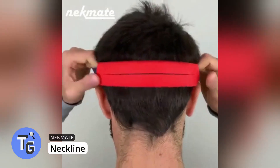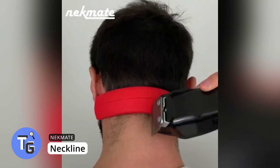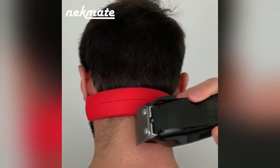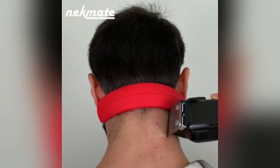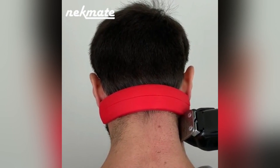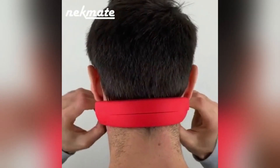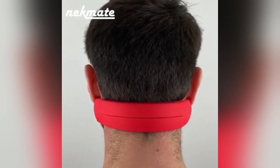Neckmate is a neckline shaving template that helps men get the perfect neckline cut every time. Save time and money with the Neckmate rather than going to get a haircut for a quick neck clean-up. Made of premium silicone, this non-slip neck template tightly sticks to your neck, giving you the perfect straight, clean neckline cut — all by yourself. Available for just $20.